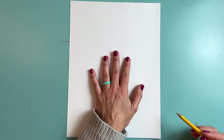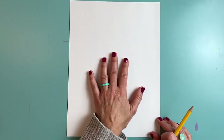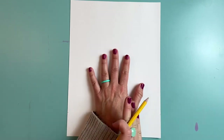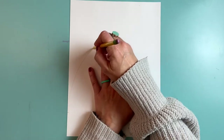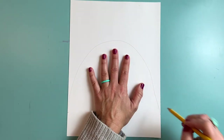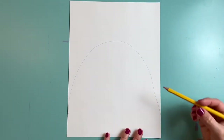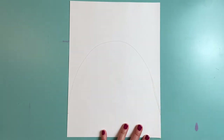My hand is right in the middle of my paper, not up really high — kind of more towards the bottom, right in the center. I'm going to use my pencil to go up over my hand and back down to the other side. It's okay if my line's a little bit wobbly — I can fix that. There we go.